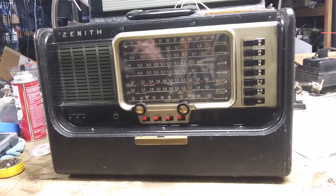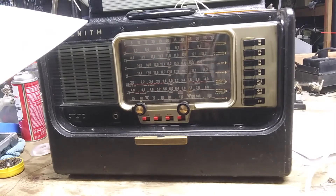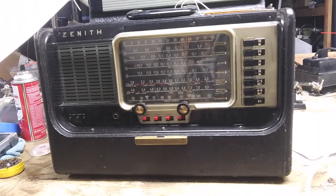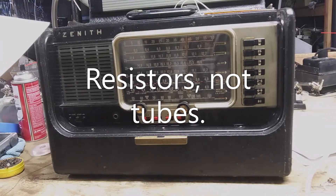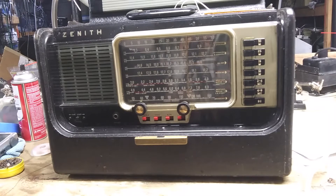I'm here to do a follow-up on the rebuild of this Zenith Transoceanic R600. Somebody wrote to me on the Zenith Transoceanic email reflector after I posted the videos there, and he said the resistors in the filament string are very important to preserving the filaments in your tubes. He mentioned five tubes that need to be changed, two of which I already changed because they blew up in one of the earlier parts of the video series.